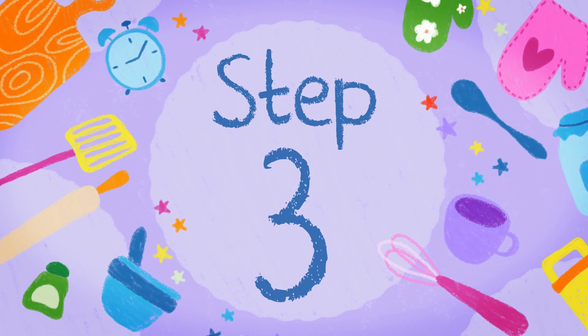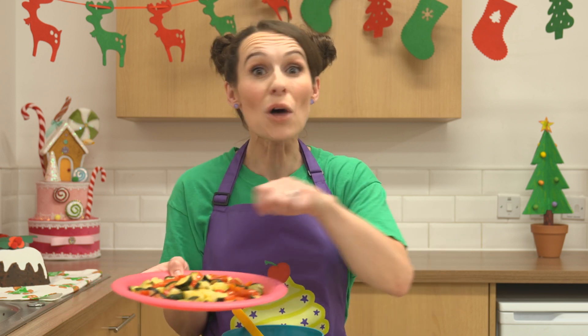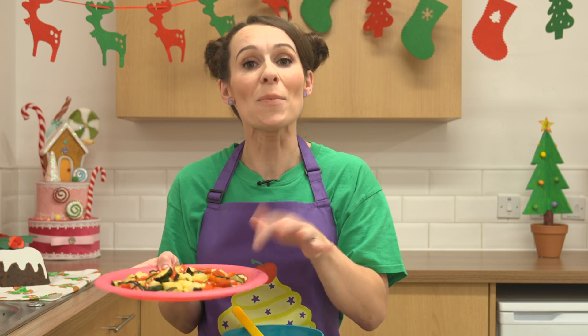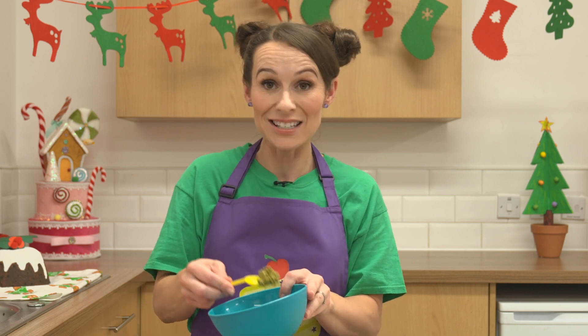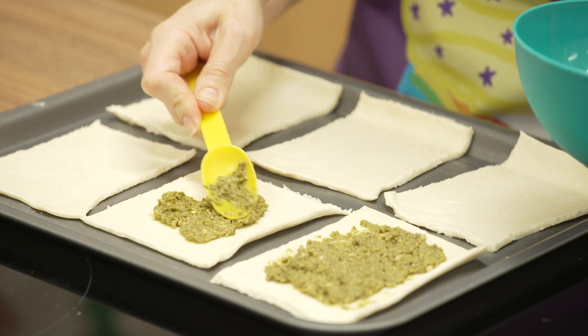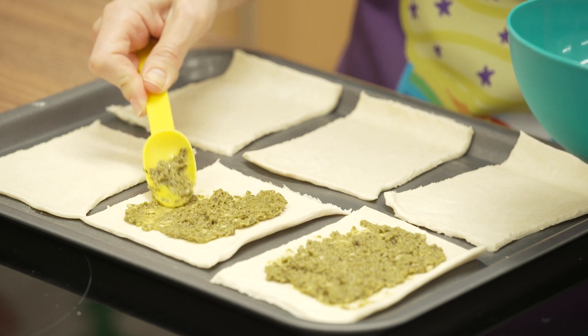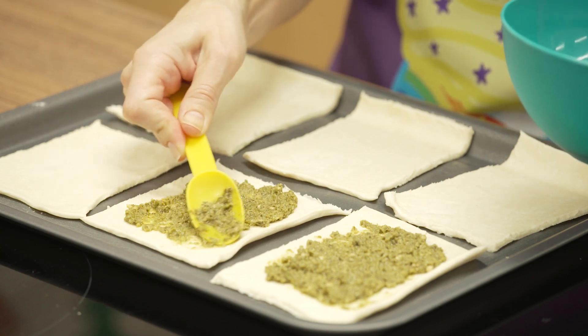Step three. Ask a grown-up to help you chop up all of your yummy vegetables. Drizzle some olive oil over them and pop them in a tray into your oven for about ten minutes. And then you can take some pesto with a spoon and pop it on top of your pastry tartlets. Make sure you leave a gap all the way around the edge so the pastry can puff up nicely.